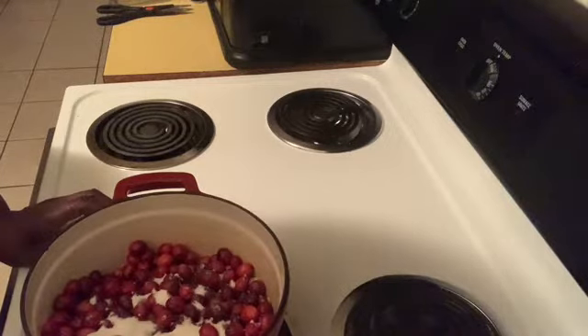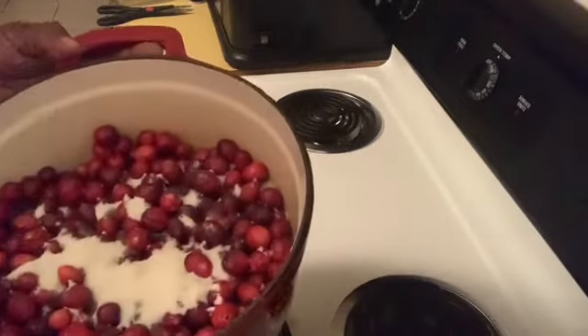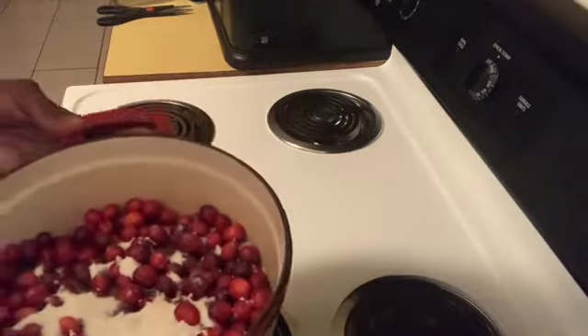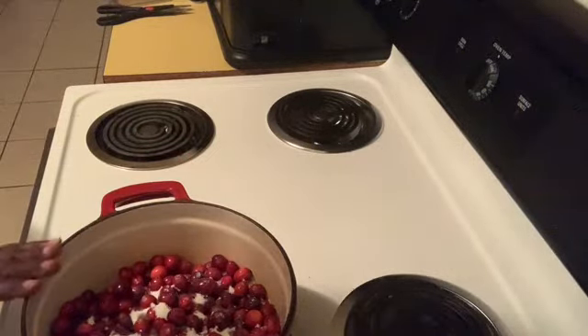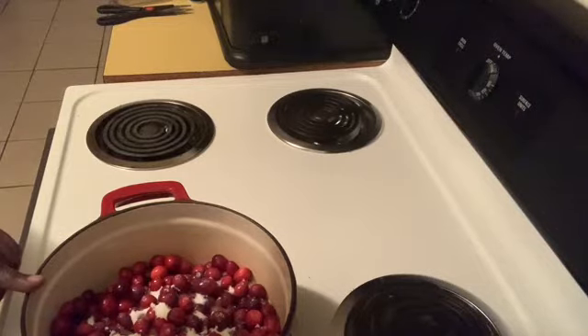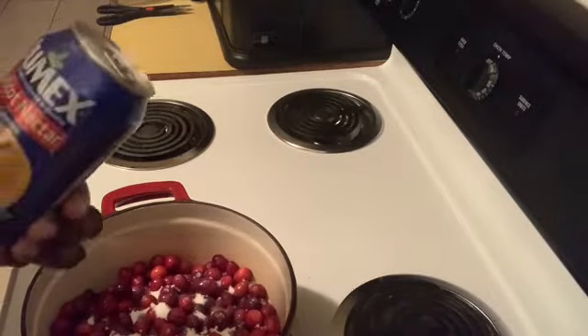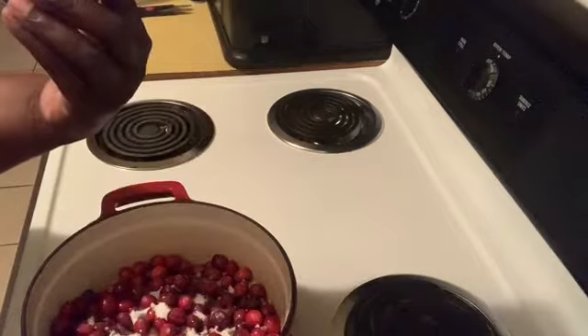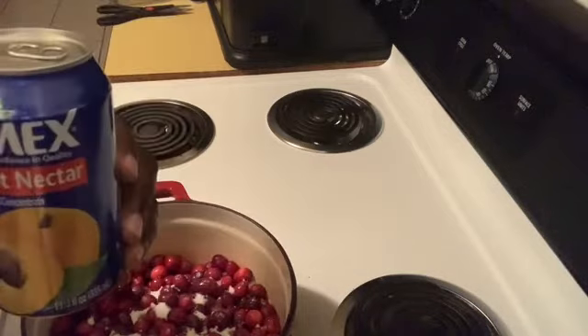Tonight I'm just going to show you the cranberry sauce, and then tomorrow I'll show you the dish that will go with this. Here in this pot I have a pound and a half of fresh cranberries and one-eighth teaspoon of salt. This is going to be really simple but delicious. I am going to add one 11.3 fluid ounce can of apricot nectar.